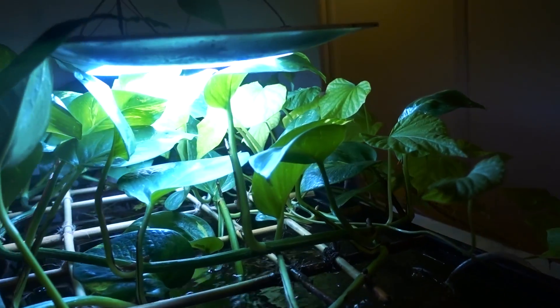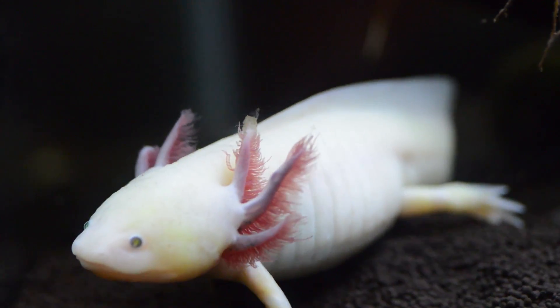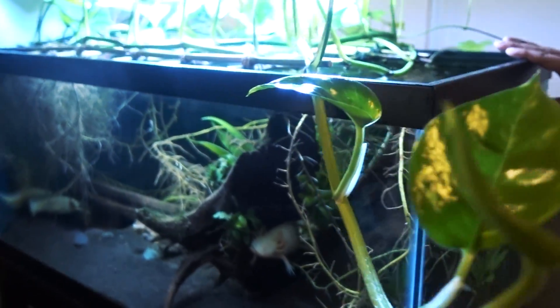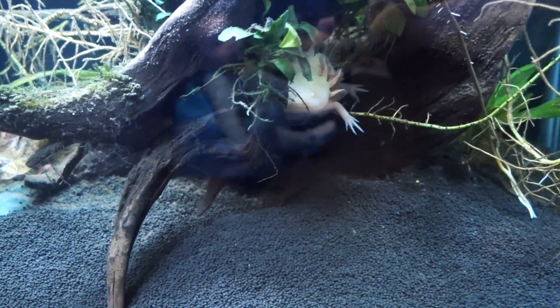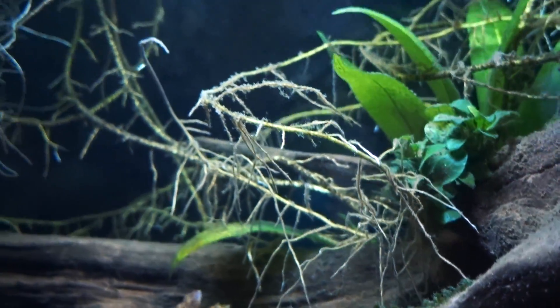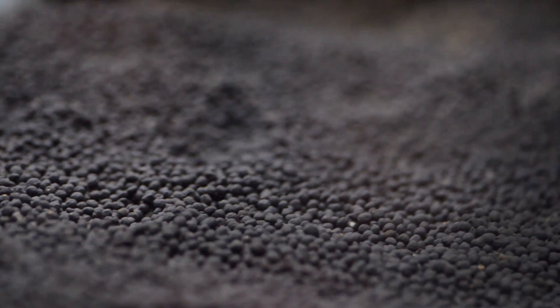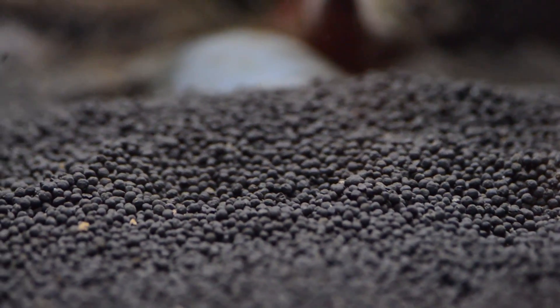This is a 40 gallon breeder tank with two axolotl. The unique thing is that this is a planted aquarium as well. Usually people keep axolotl with just a bare bottom tank, but I thought, you know what, I have a little bit of aquarium experience and let's try to push it a little bit. So for the last two and a half years, I have been using planted aquarium substrates in an axolotl tank with a variety of degrees of success, which I'm going to share with you guys today.